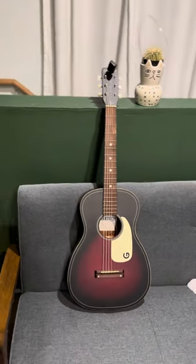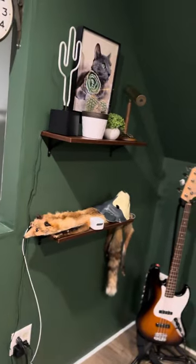I'd like to show you the guitar I write most of my songs on, but first, here is a small tour of my studio.